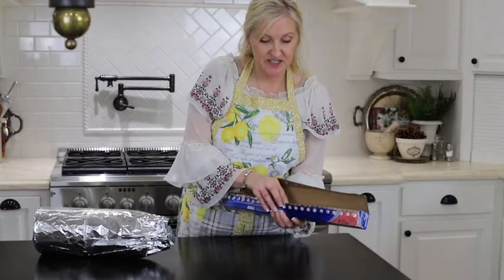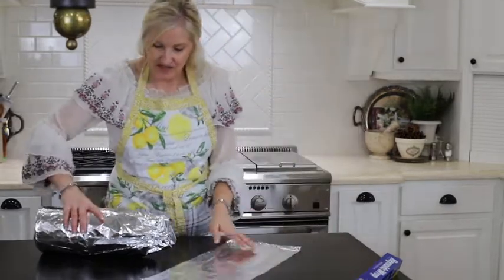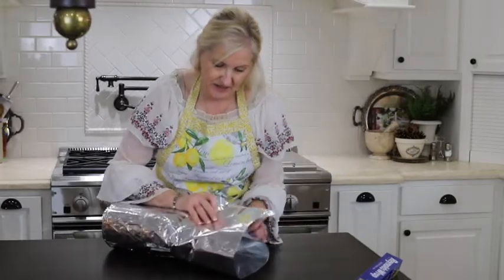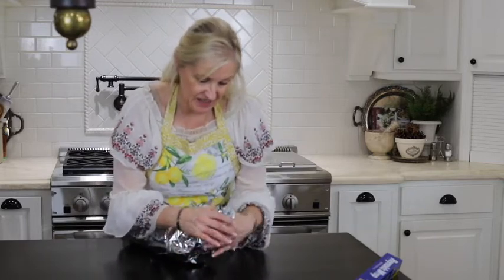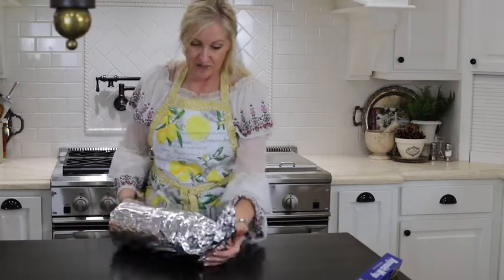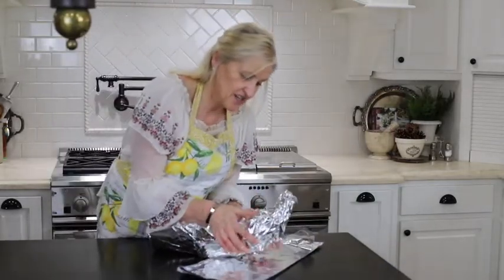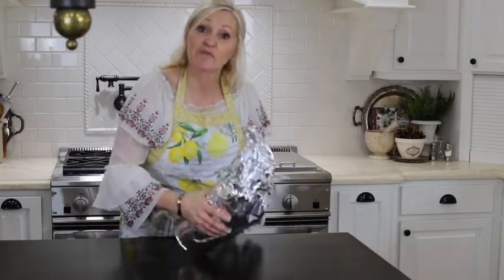I'm going to take a third piece of foil, fold it in half again, and now my narrowed area I'm going to lay on it and wrap it — and make it even smaller. I'm starting to get the shape of my cornucopia. I'm just going to reinforce my seams and start getting the shape that I want, and then I'm going to take it off of my canister.